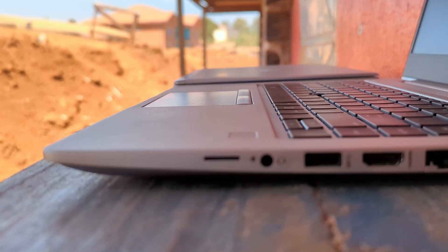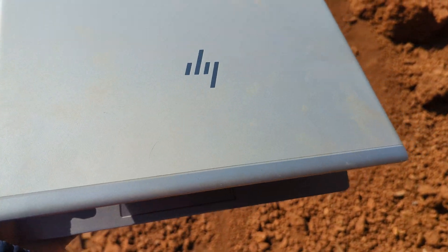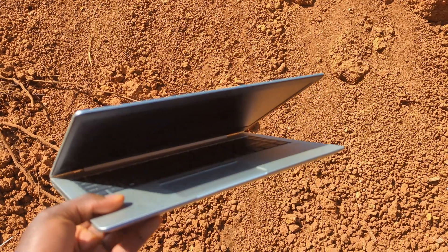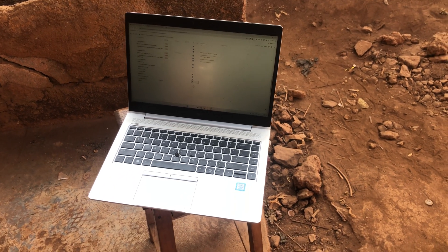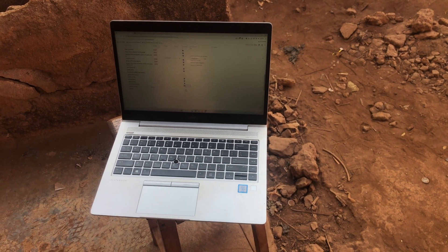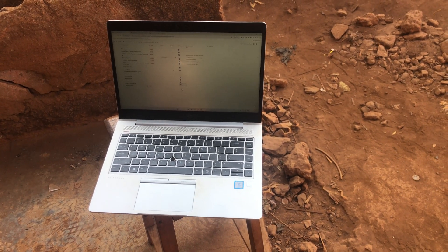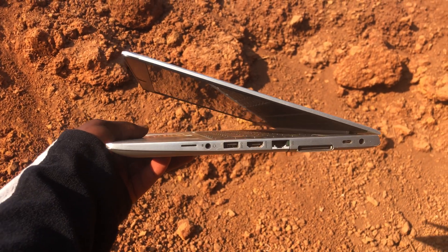There's a SIM card port on this device as well. It turns out it can be used for cellular data connectivity — your laptop would need a mobile broadband module and support for a SIM card carrier. I tried to download and install the relevant drivers, but it didn't work out for me. If you use a SIM card on your laptop, I'd love to know how you made it work — let's chat in the comment section.